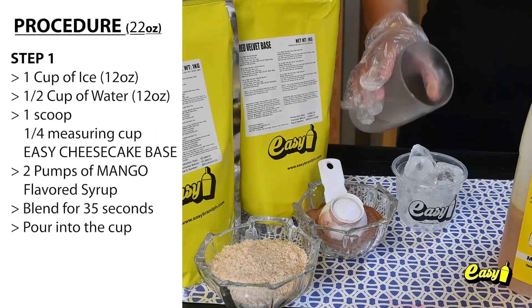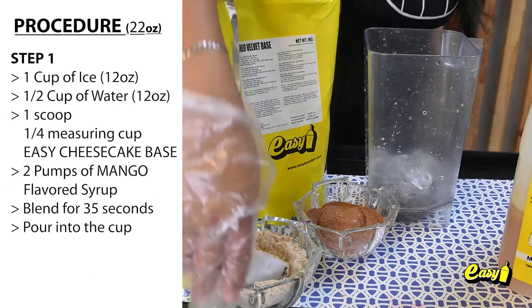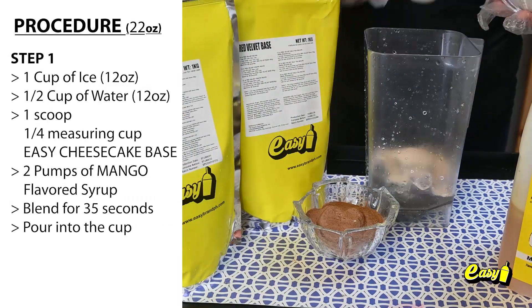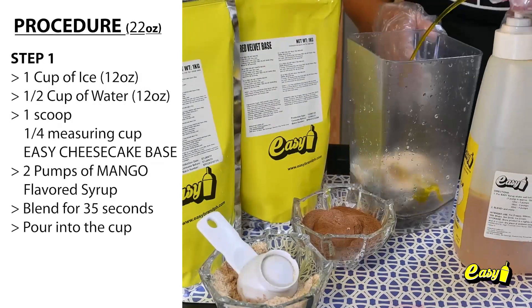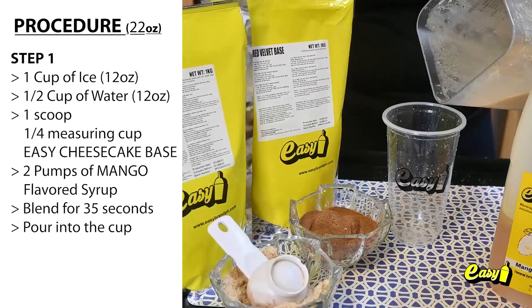Step 1. One cup, 12 ounces of ice. One half cup, 12 ounces of water. One scoop, one fourth measuring cup Easy Cheesecake Base. Two pumps of mango flavored syrup. Blend for 35 seconds. Pour into the cup.